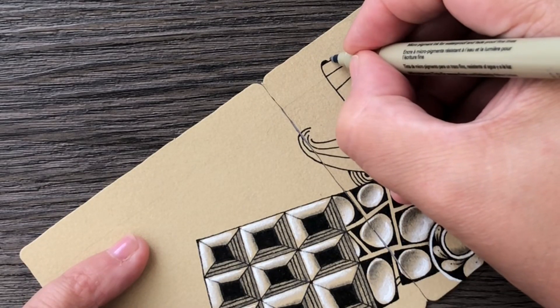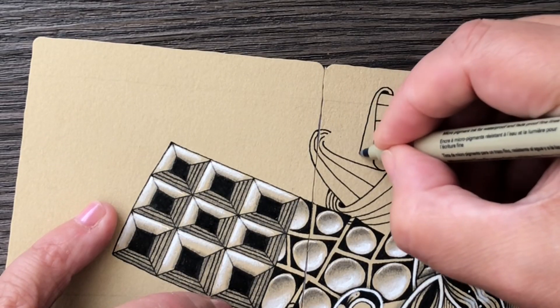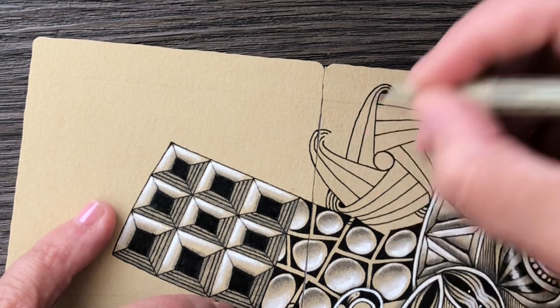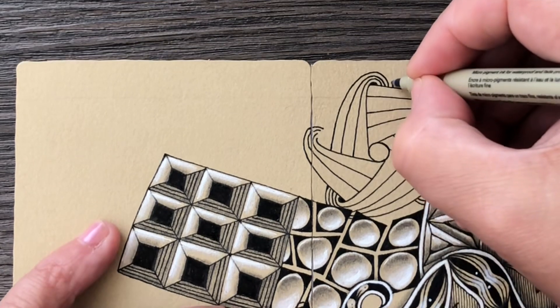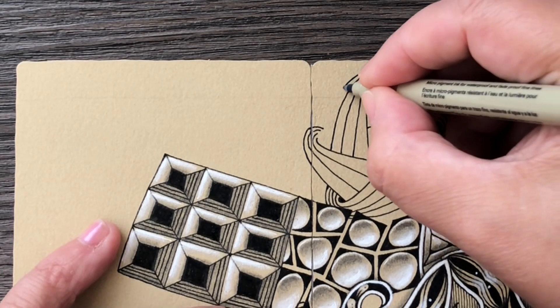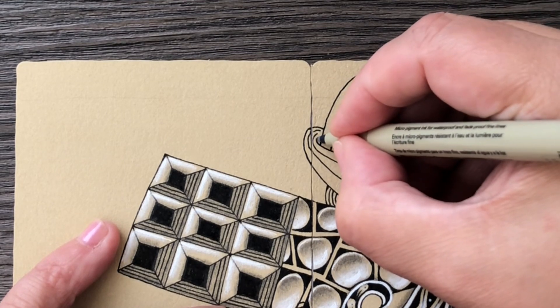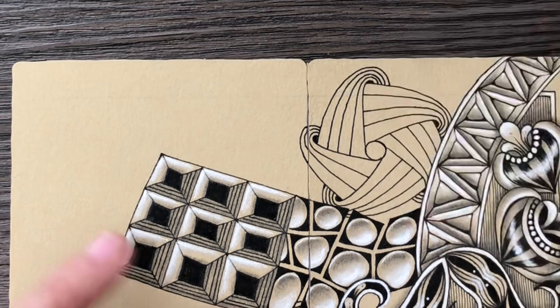And one more — these are not all the same size in my case, and that's fine. Then here I will have to draw as if these are hidden behind each other. Yeah, quite easy once you get the first one. I think I can fit two more.